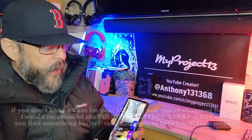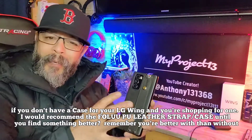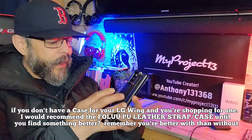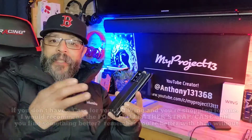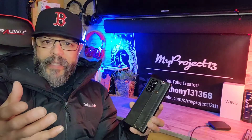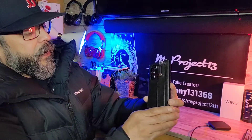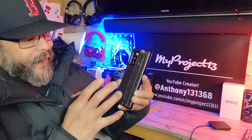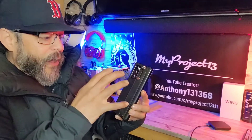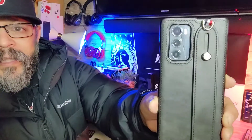I definitely feel better about going out and creating content now that I have some protection here for the Wing. Even though it's not perfect, it'll do. If you have a case or come across a case that's the one, please share that information down below in the comment section. Leave some links and I'll share that with everyone else here on the team. I'll definitely be on the hunt for a case that fits properly on the LG Wing.